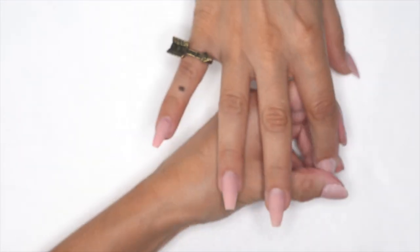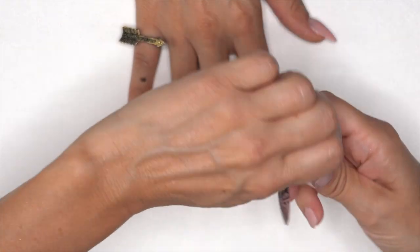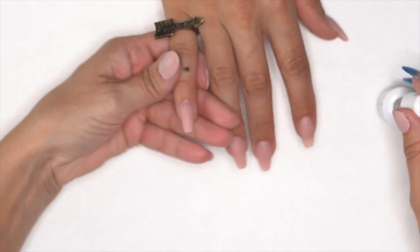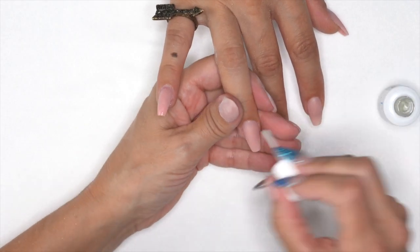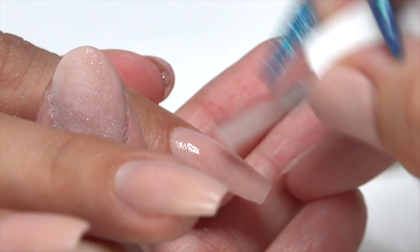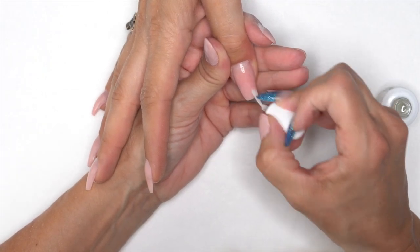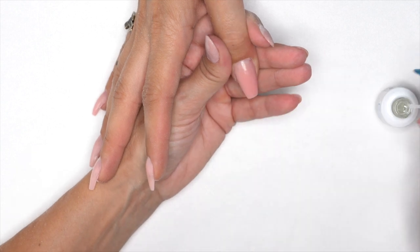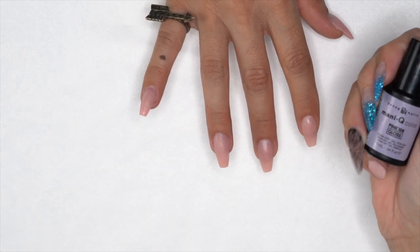We're all shaped — let's get ready with the design. Grab our protein bond and get that on all the nails so our polish doesn't chip.